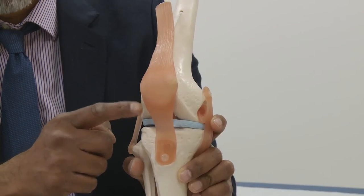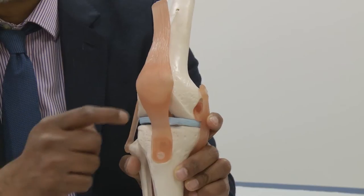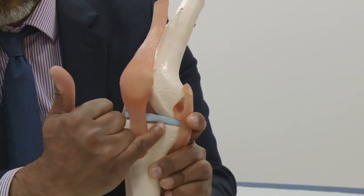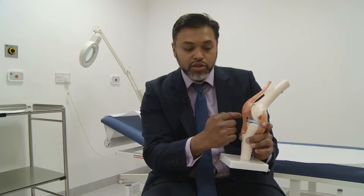The surgery is done under a general anaesthetic. The anaesthetist will see you on the morning of the operation and explain the details to you. The surgical procedure involves making an incision on the outer aspect of your knee, where we use an arthroscope — a camera — to look inside the knee and assess and record the damage. Following that, we make another incision on the inner aspect of the knee, which is a similar size.